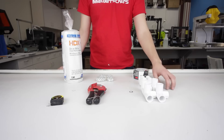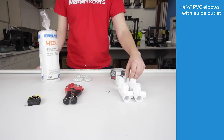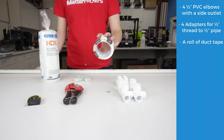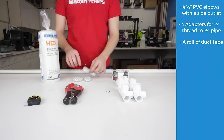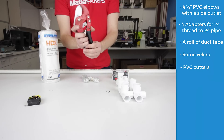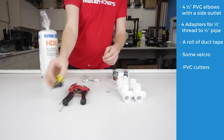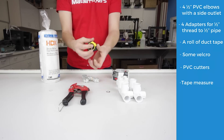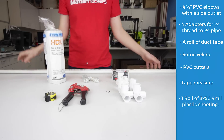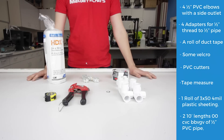All that being said, let's go to the build. For this build, I used four half-inch PVC elbows with a side outlet, four adapters for half-inch thread to half-inch pipe, duct tape, optionally some velcro, PVC cutters, a tape measure, one roll of three feet by 50 feet four-mil plastic sheeting, and two 10-foot lengths of half-inch PVC pipe.